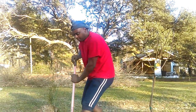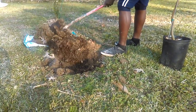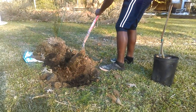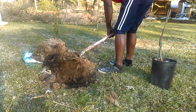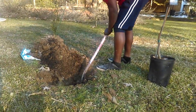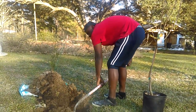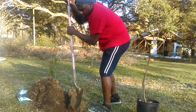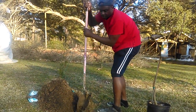So for this Fuyu persimmon, the ground is already prepared. You can see all the amendments that we had in it. All we're doing is taking that one out and putting this baby back in. It was about half and half — we did have some manure, nothing major, and we just went back with the native soil.